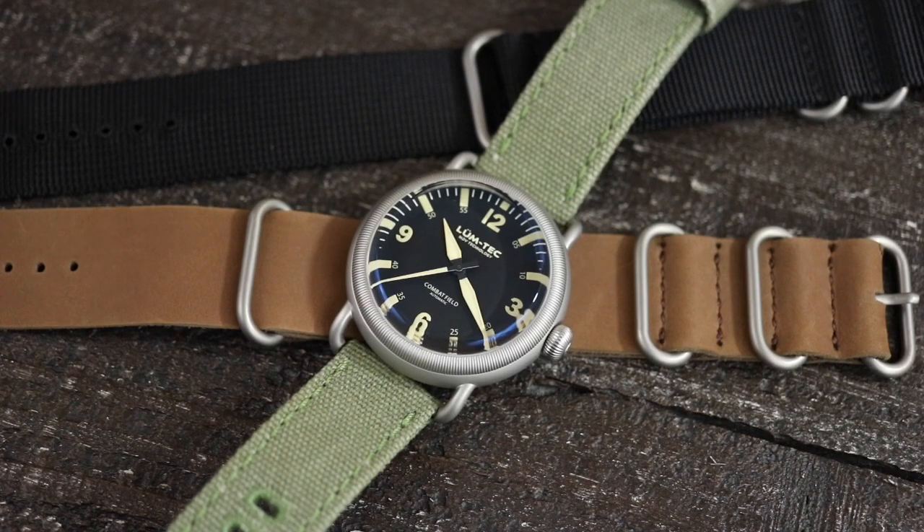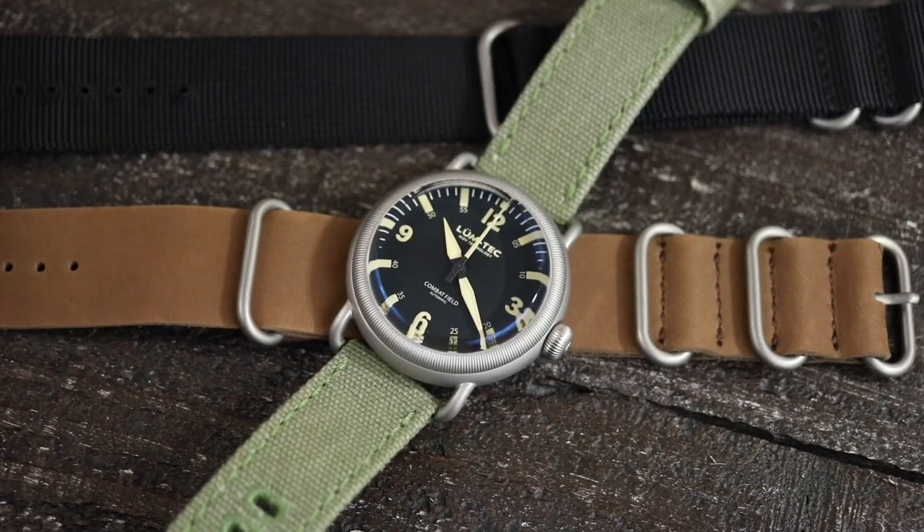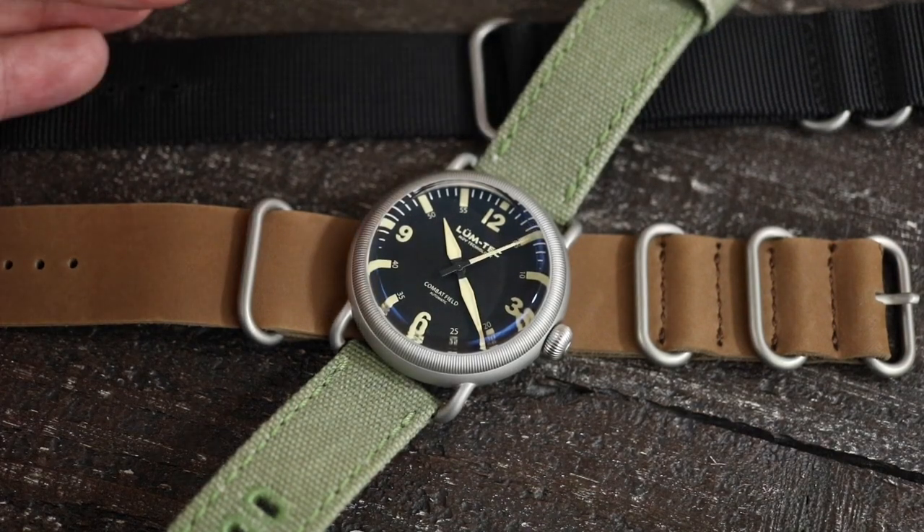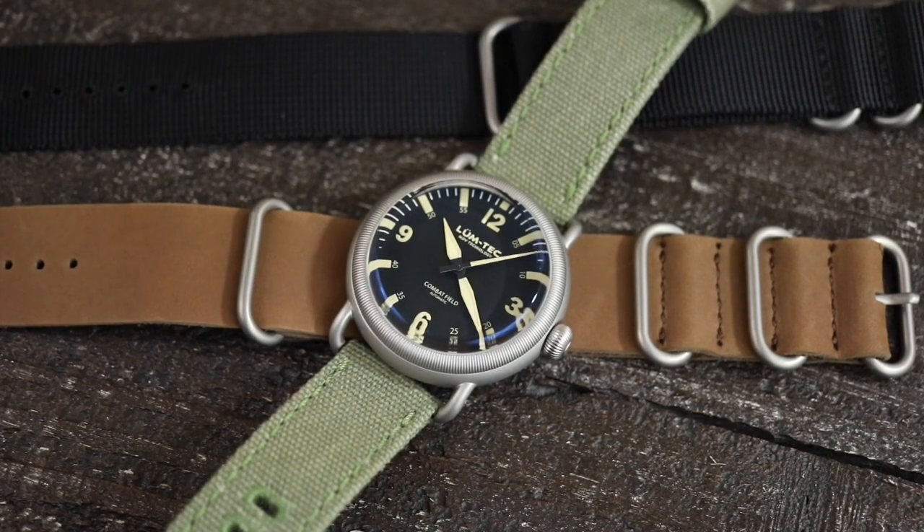It's an $895 watch, and there is definitely a lot going on with this watch in terms of design and in terms of quality. Nothing about this watch feels cheap, and for me personally it doesn't feel overpriced. My only thing is you're given two of these NATO straps, and both of them — from somebody that doesn't really care for the style of strap — are of pretty good quality. I have no issues with what I've seen with the quality of these straps. I wish maybe it just offered one of those straps and then a regular two-piece strap from the Lumtec collection that you could see on their website.